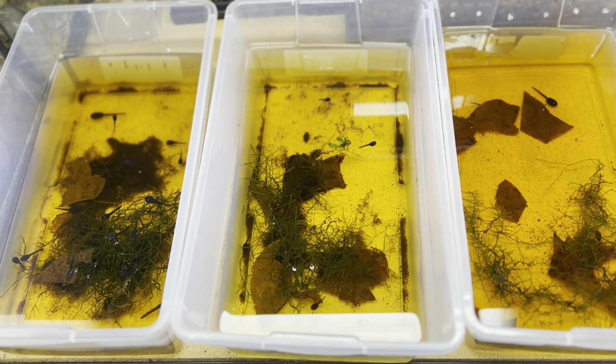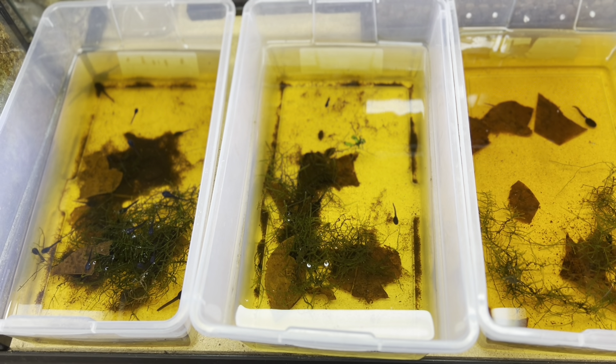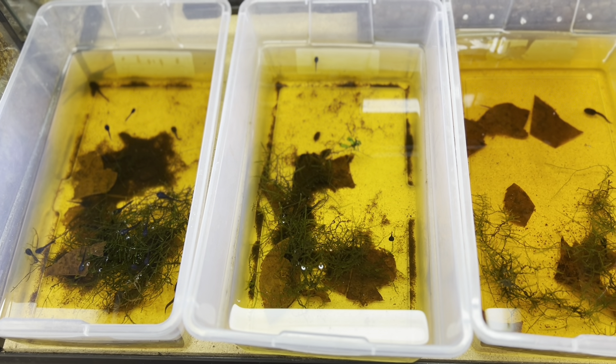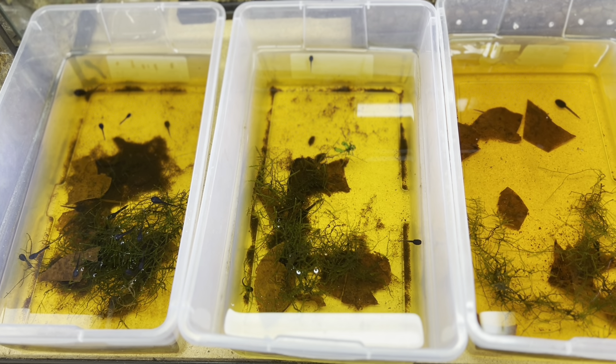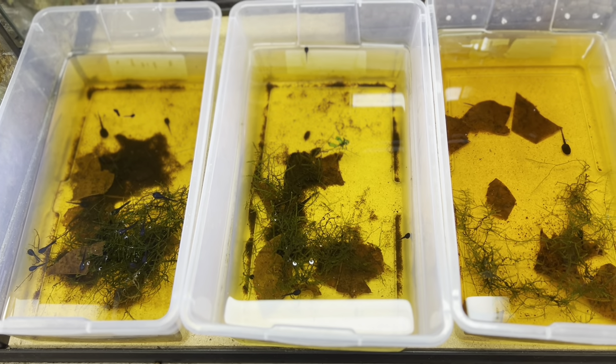Outside of that they all go pretty well communal and I haven't had too many issues — not too shabby. There are other ways to do it; a lot of people keep them in separate containers per tad just to avoid the possibility of cannibalism. But I just don't have the space here in the she shed shack. As you can see I have a lot of tadpoles, so if I had them all individually cupped it would take up a pretty good amount of flat surface.